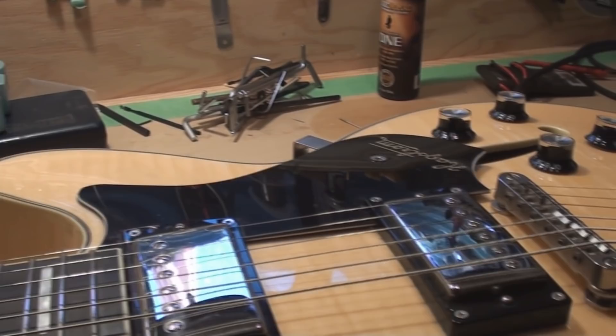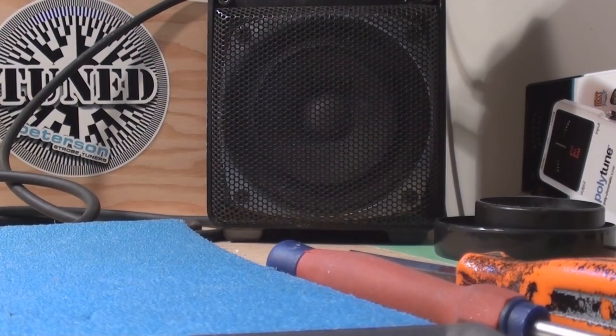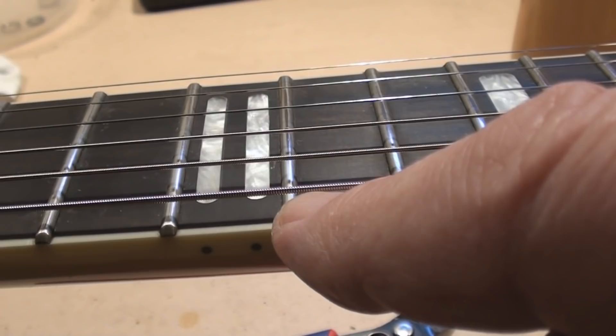Then we're going to check the intonation, check the relief again, and check the string height again. String height is nice — 532's here, 564's on the knucklehead side, 364's on that side. Looks like somebody stripped this screw here. Not quite sure how they managed that, but they did. All these little things when you're looking at a used guitar.